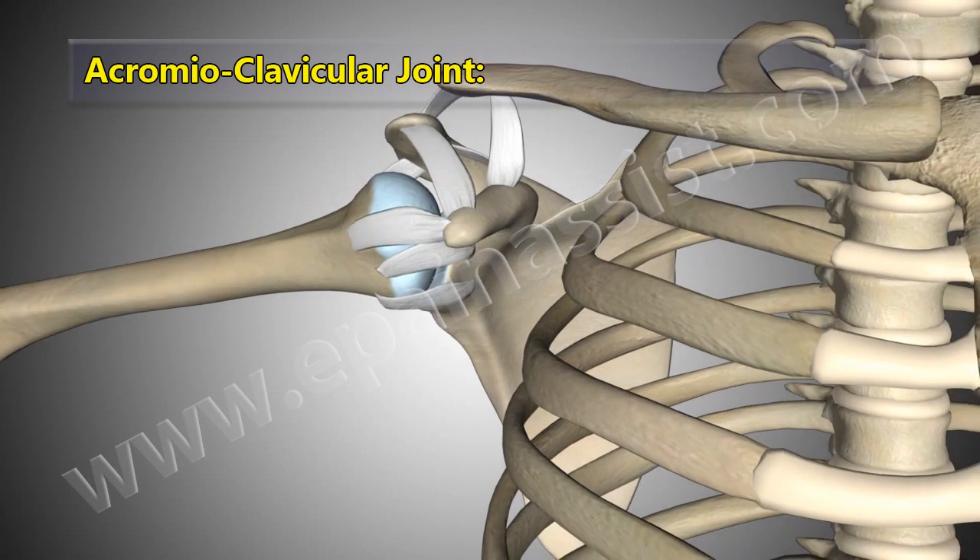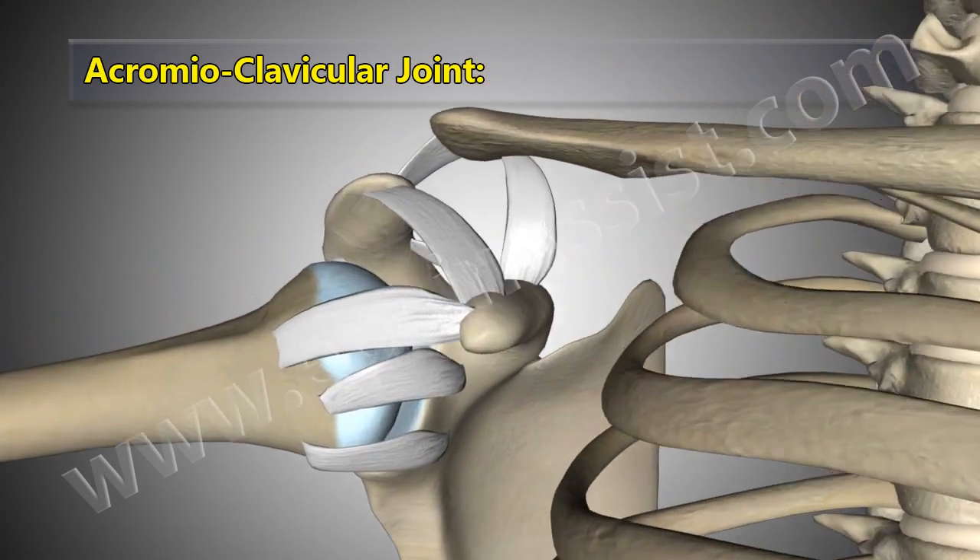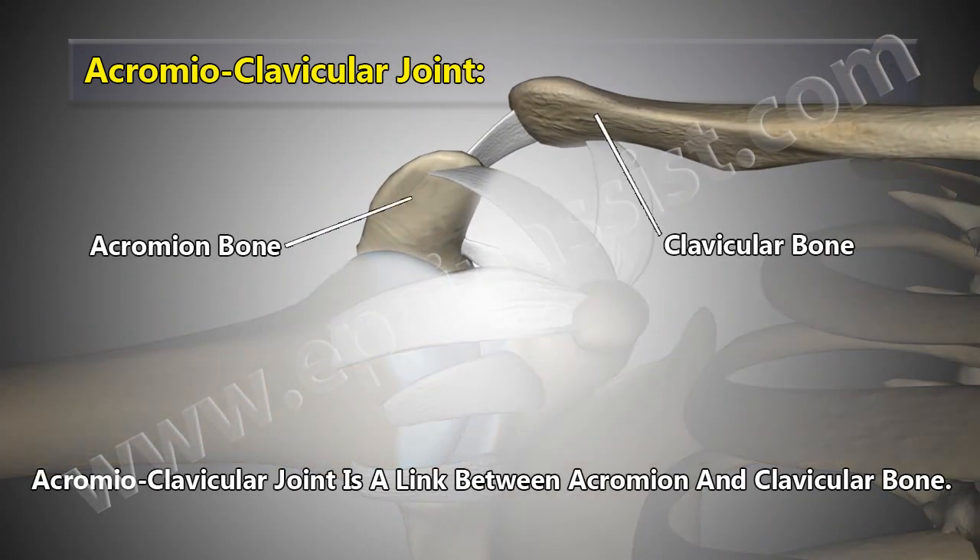The acromioclavicular joint is a link between the acromion and the clavicular bone.